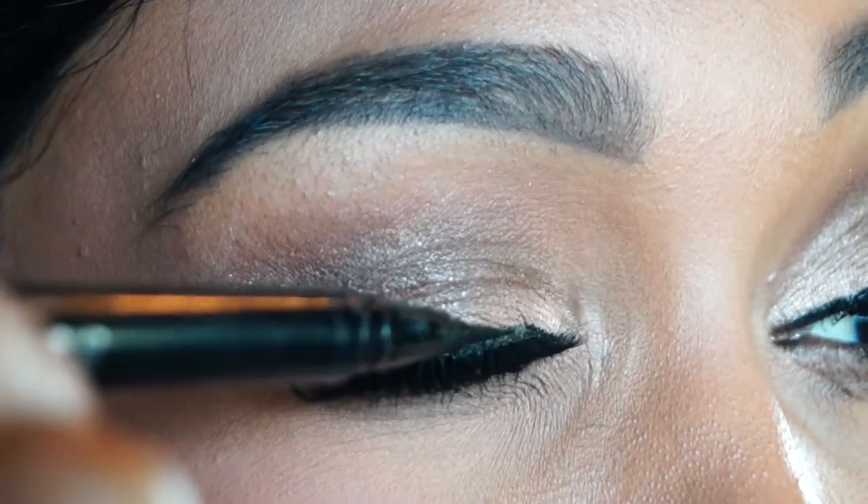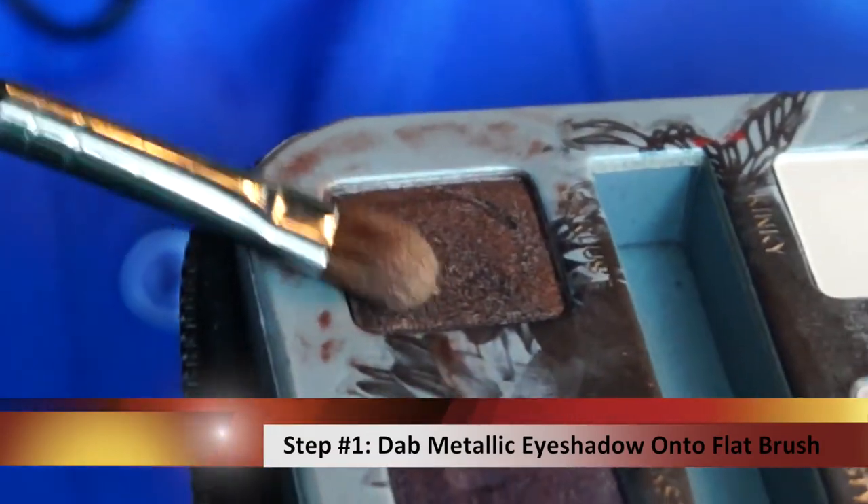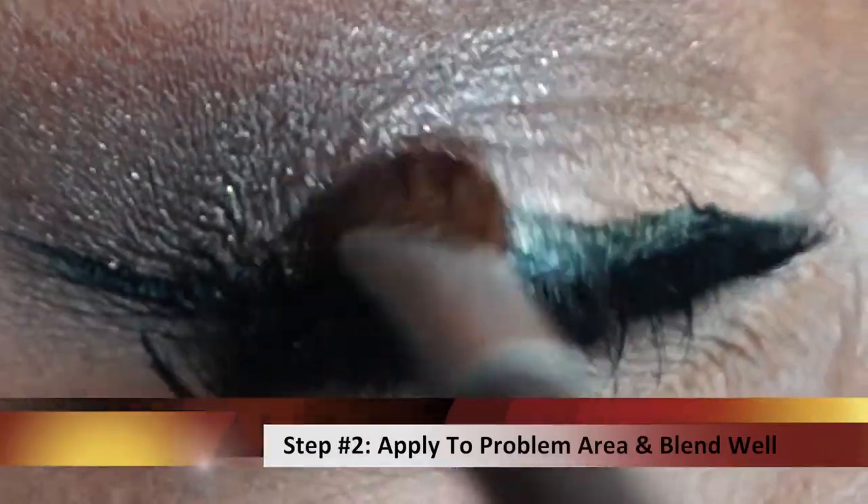So you've taken the eyeliner a little too high, a little too jagged. Before you're quick to wipe off the eyeliner, here's a quick erase. All you have to do is take a flat pencil brush and a metallic eyeshadow and apply some of that metallic eyeshadow on top of the problem area.